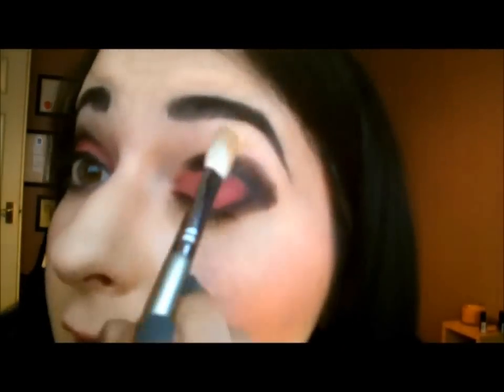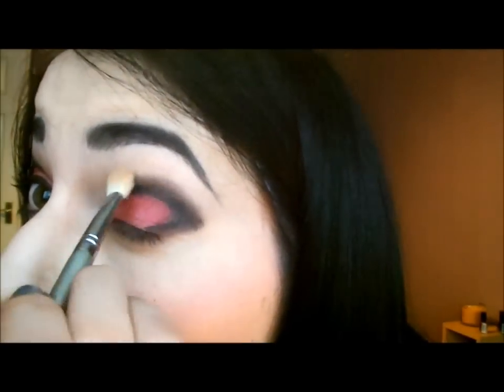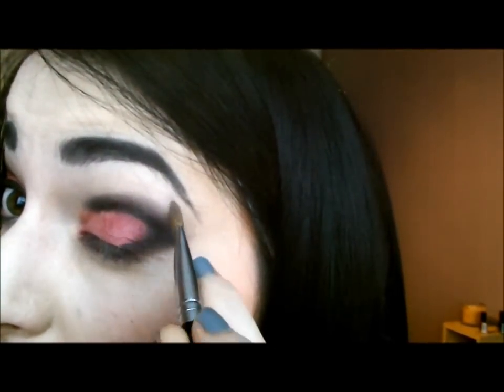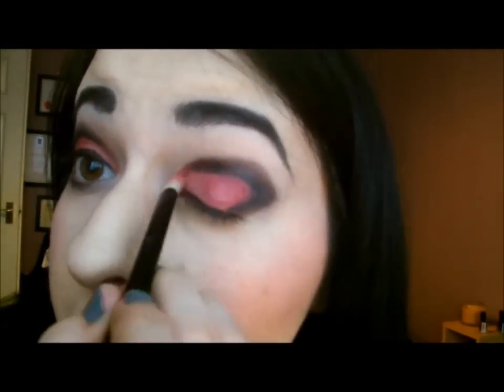And then all you have to do is blend. Take the brush you used first for your base colour and use this just to blend the outside part of the black — this will soften it up a little bit. And don't forget if you make any mistakes, take your concealer brush and just tidy up any mistakes if you go out too far. We're going to take our Sushi Flower again and just bring this up and blend it in.